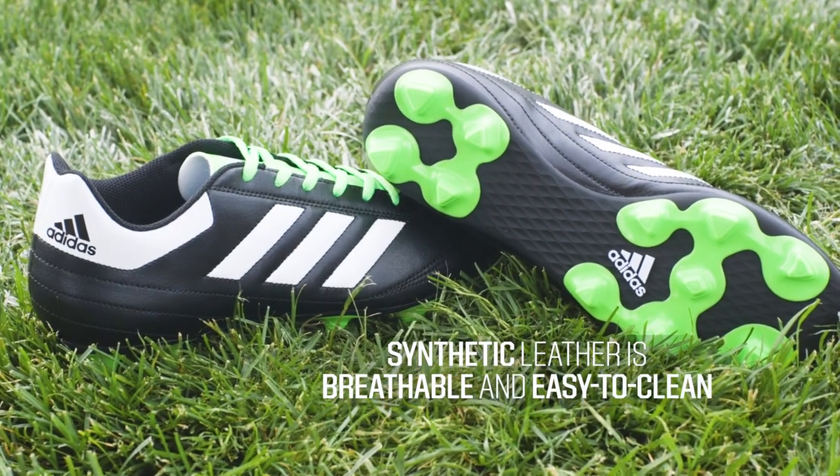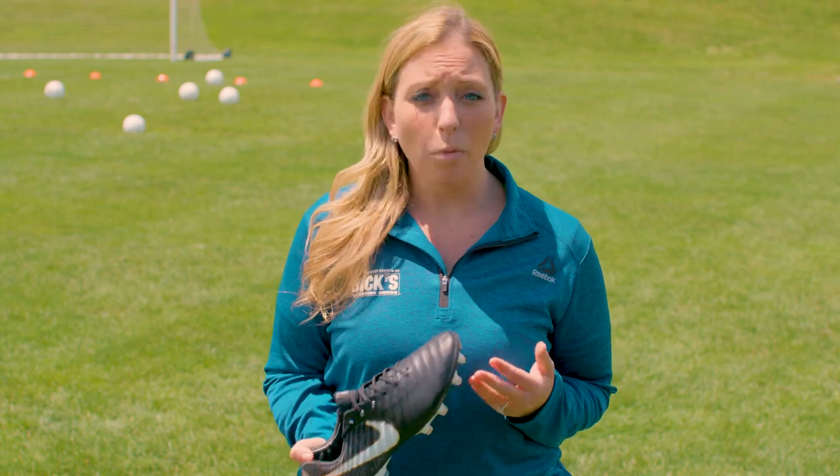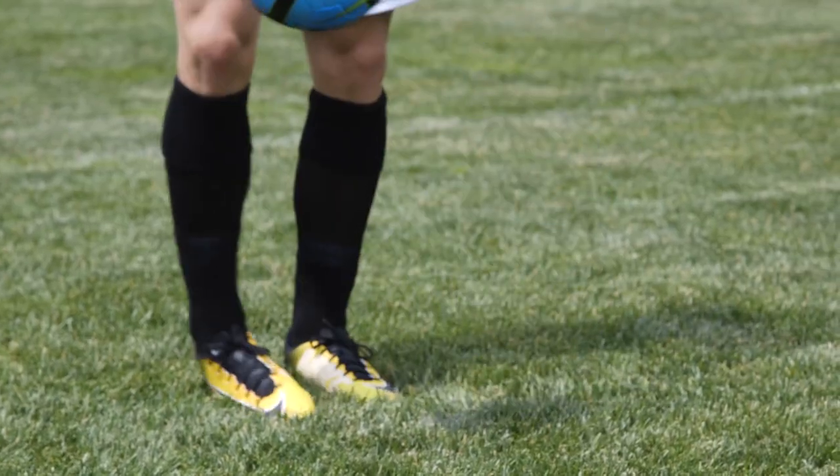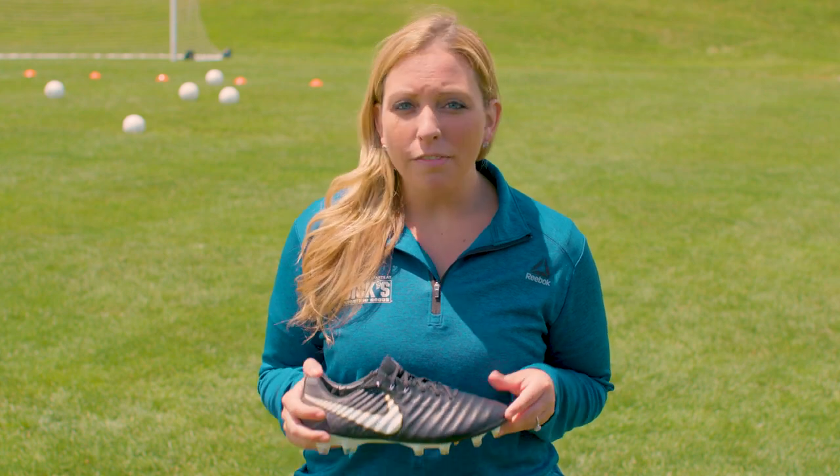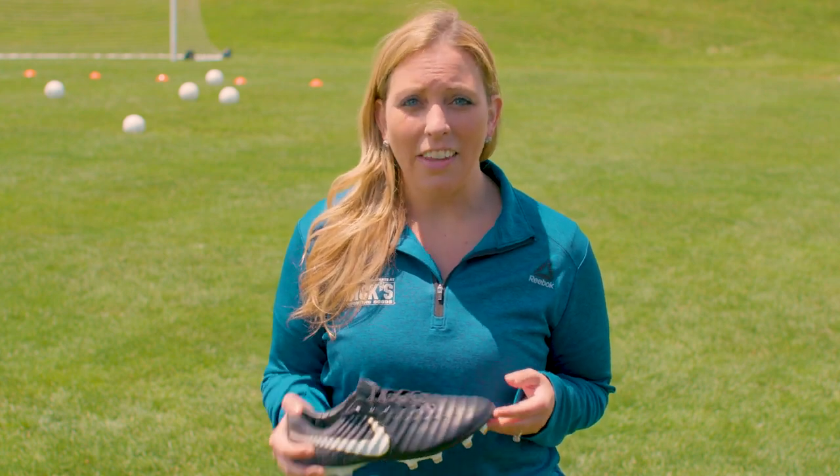Synthetic leather cleats are designed to simulate leather, but often feature added benefits like waterproofing. They're breathable, easy to clean, and do not require a break-in period. However, they don't provide the same level of feel for ball contact as K leather and leather options.